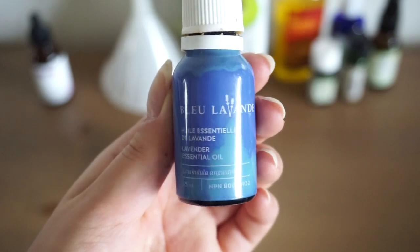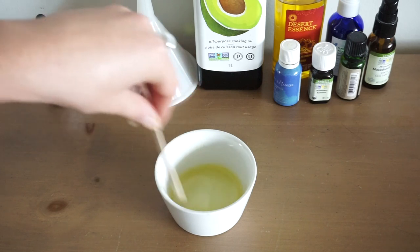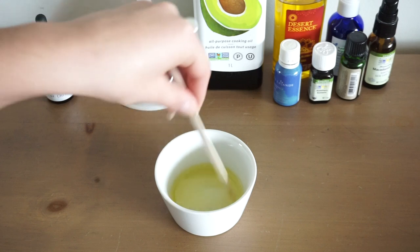Just make sure that when using essential oils you're properly diluting them. As for your carrier oils the measurements don't matter too much, just base the measurements off of your preference and of course the size of the container you're storing the oil in.